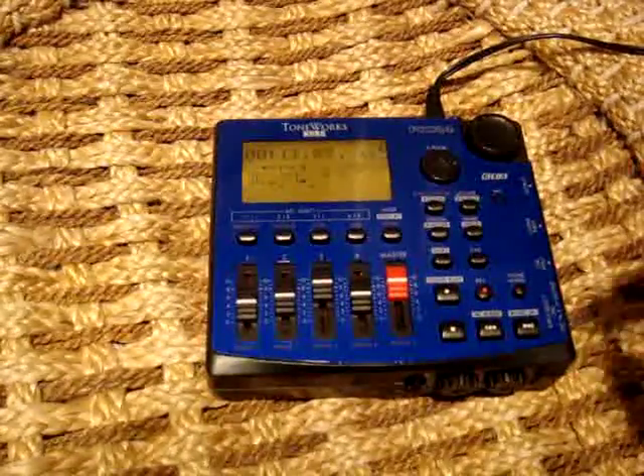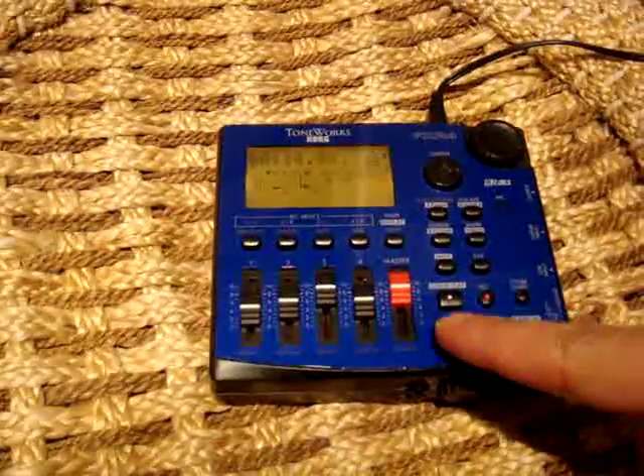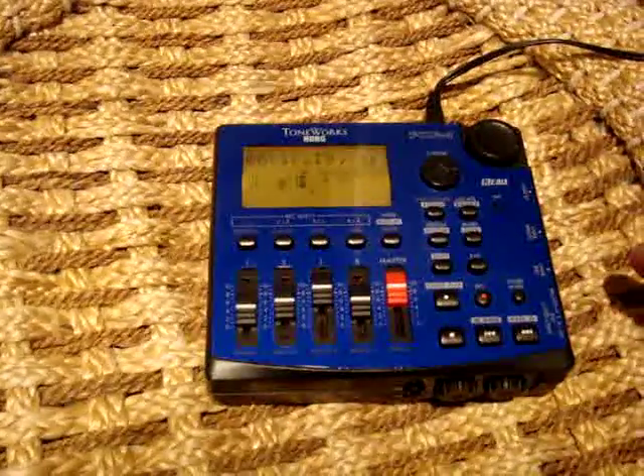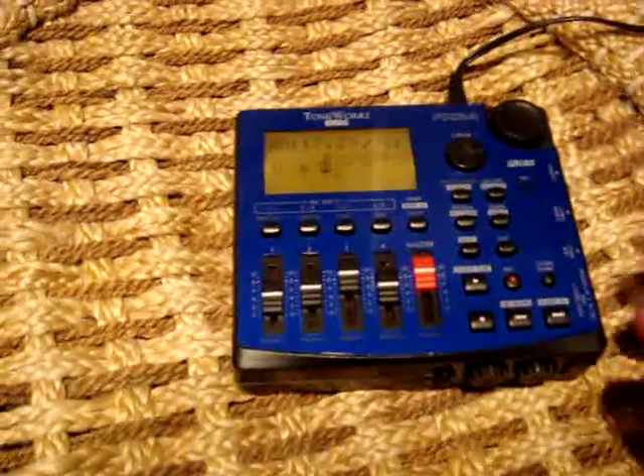And looks like it is done. Okay, so I've got that. And now what I'm going to do is — we're done, but I'm going to take my card out here.